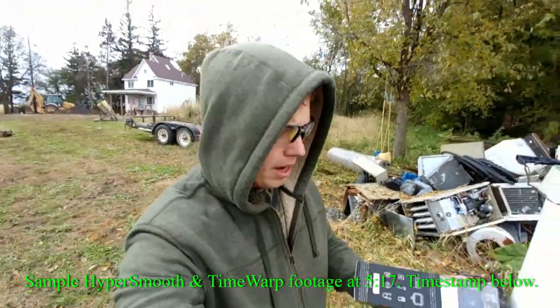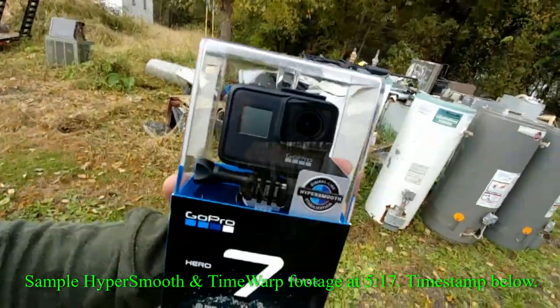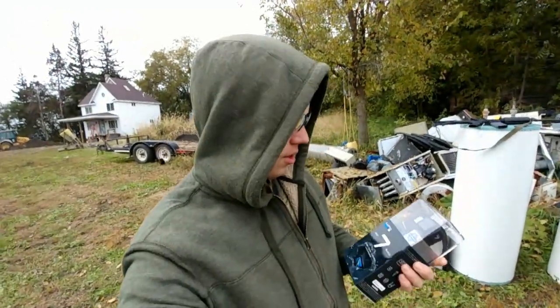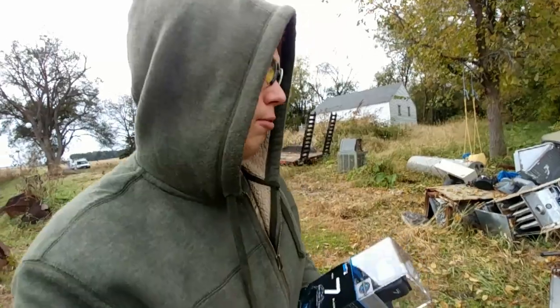Hey, my name is Ben. Thanks for stopping by. So I just received my GoPro Hero 7 Black and I am super pumped about it. So we're going to open this guy up here, but I wanted to do it in a little bit more interesting way.